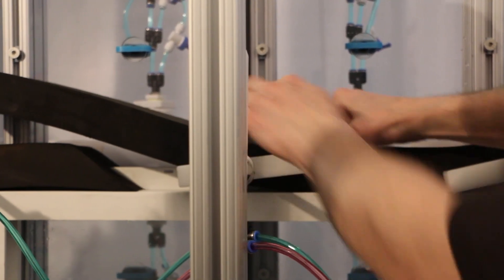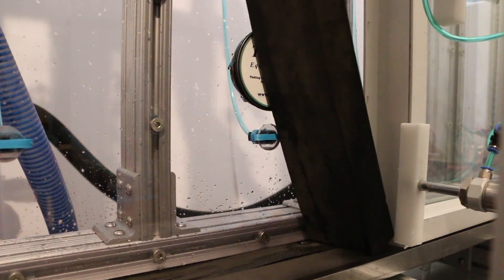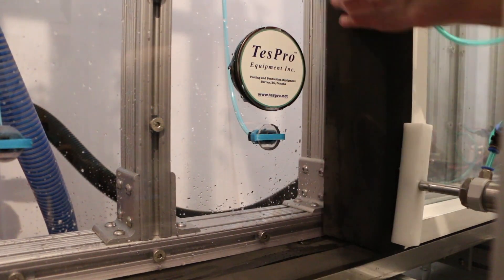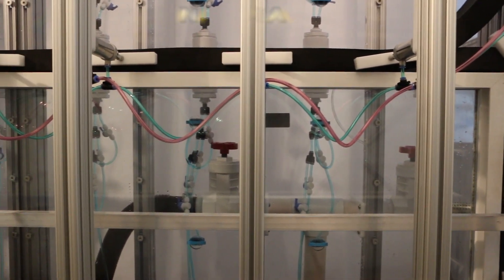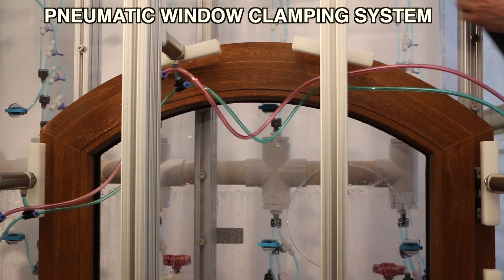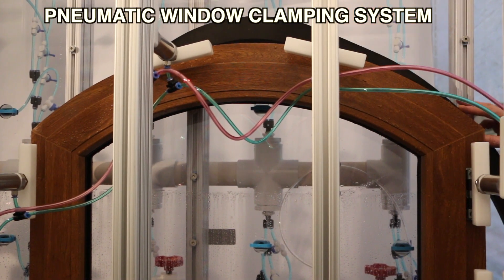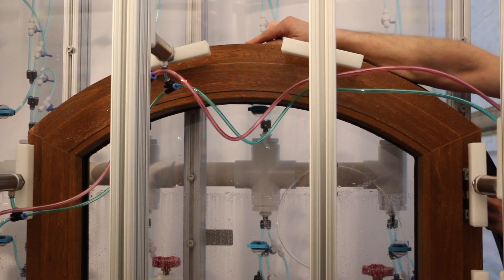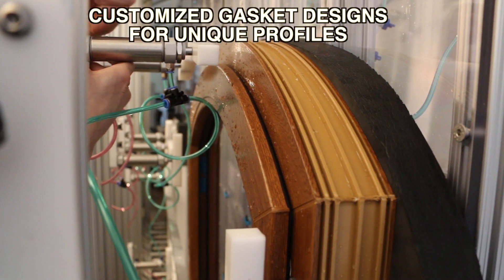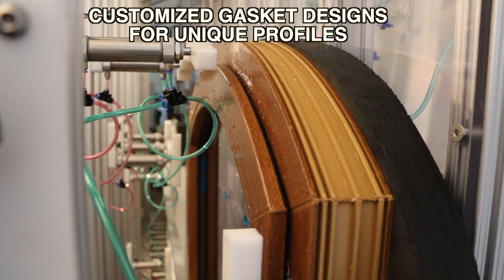Designed to exert air pressures and simulate wind-driven rain in accordance with the technical specifications of recognized test standards, the system includes a pneumatic window clamping system and gasket designs to suit different frame profiles, nailing flanges, and even retrofit window designs without nailing flanges.